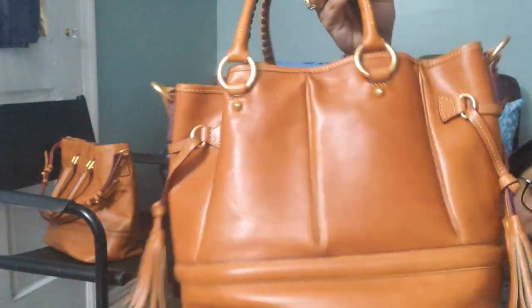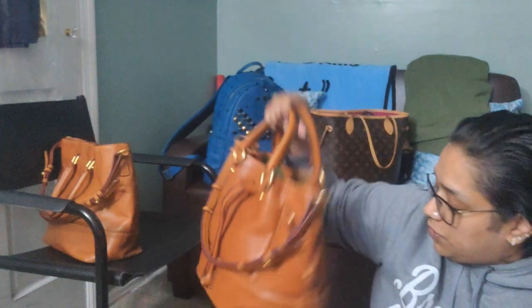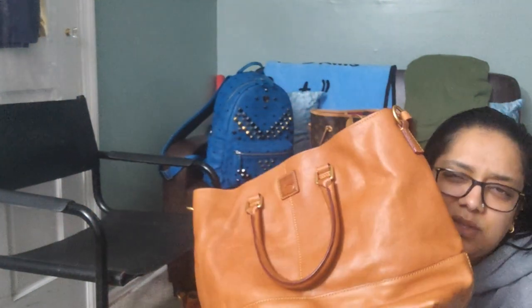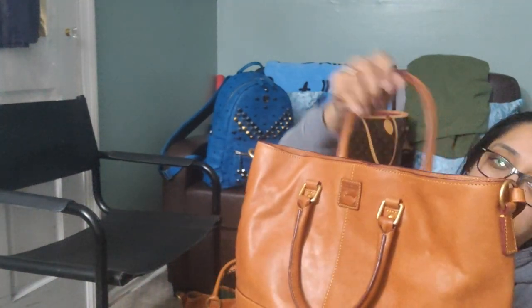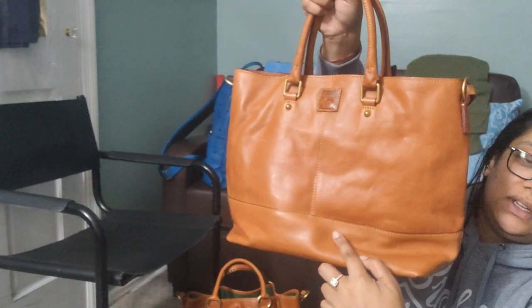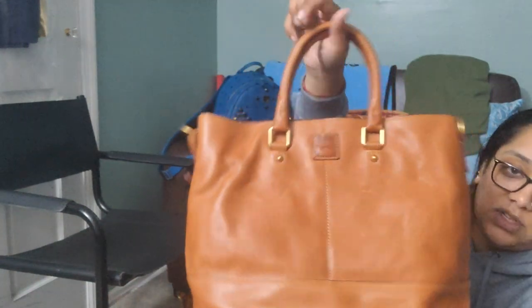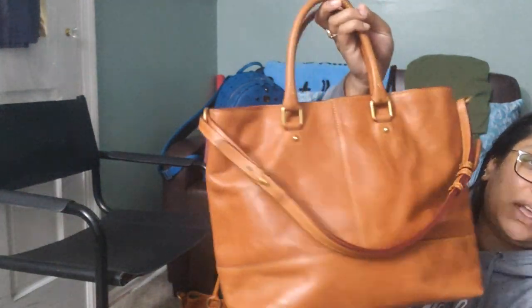I was also lucky enough to find this one in smooth leather with no pebbling — this is the Dooney & Bourke Chelsea Shopper, north-south style. The east-west bag is a lot bigger. This is also in natural. There are a few scratches on it, but that's okay — I got it pre-loved, and I'll explain why I prefer buying pre-loved when it comes to Florentine leather.